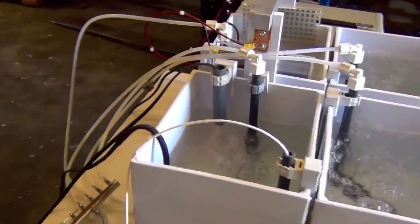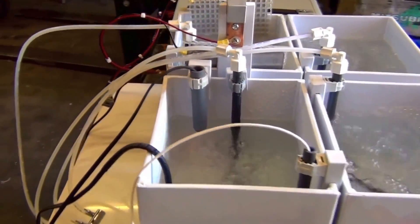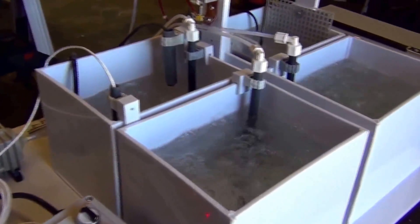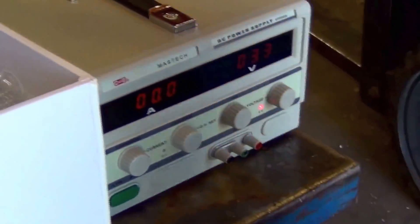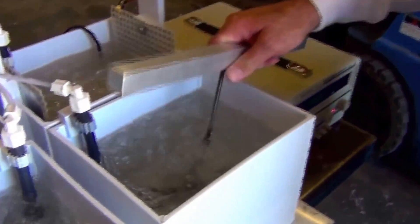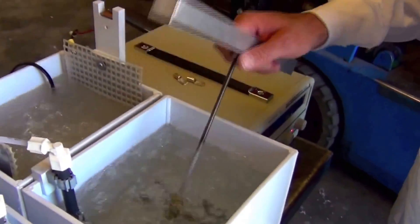Depending upon your rack design, you may need to turn the parts about halfway into the process to allow them to make contact in a different area. Once you're finished, you want to turn the voltage on the power supply down, pull the parts out, and rinse them off. You need to rinse thoroughly, again, with very clean water.